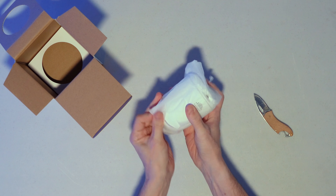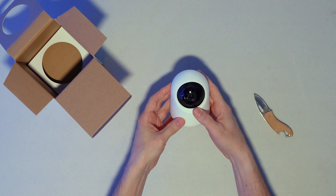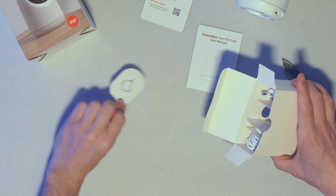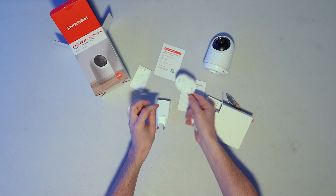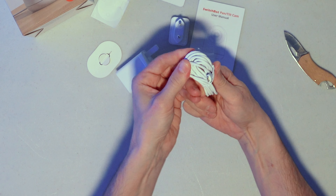Let's start as we always do by seeing what we get in the box. We get the camera itself, which is 78 by 78 by 107 millimetres and weighs a measly 195 grams. You get the obligatory documentation, a reset pin key tool, a US power plug, a sticker, a base for wall or ceiling mounting the camera, a pack of screws, a UK plug adapter, and a micro USB to USB Type-A cable.